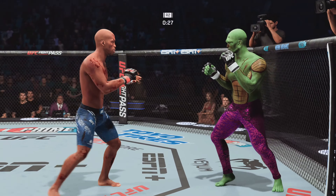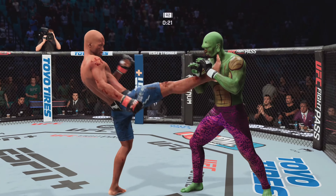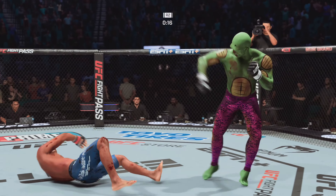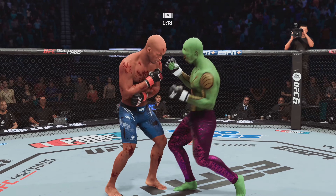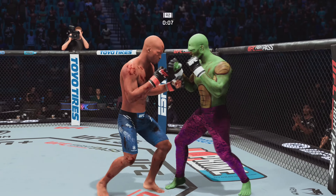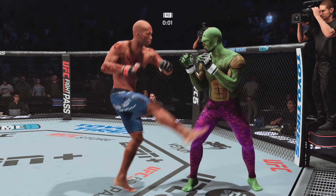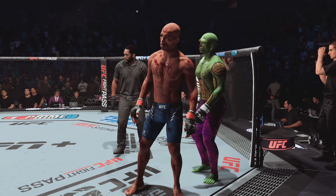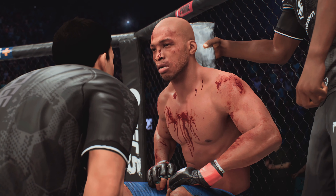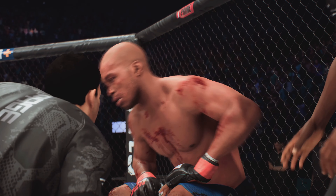Thirty seconds to go in the round. Missed on that one. Twenty seconds left. Kick right over that right elbow. Round is over — you see the cut man not wasting any time as the fighter makes his way back to the stool. The cut man will try to shut that cut on the bridge of his nose and prevent it from becoming a factor moving forward.